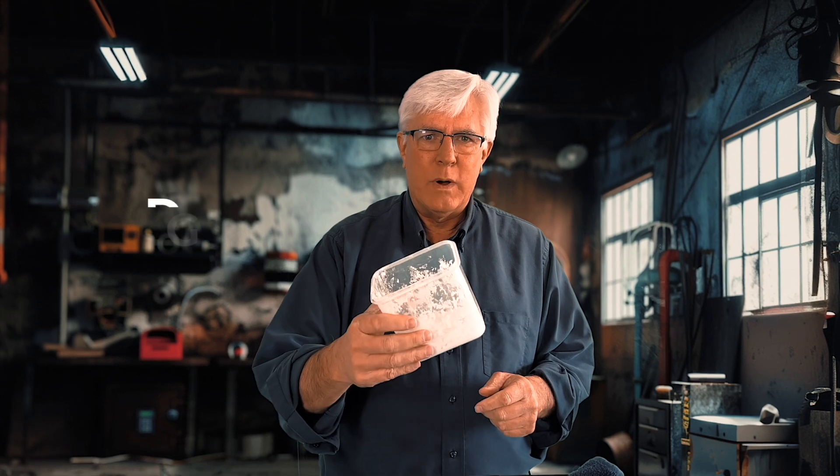Welcome back to Lightcraft Academy. What is going on right now? What is this stuff? We are back — this is a three-location production lesson.